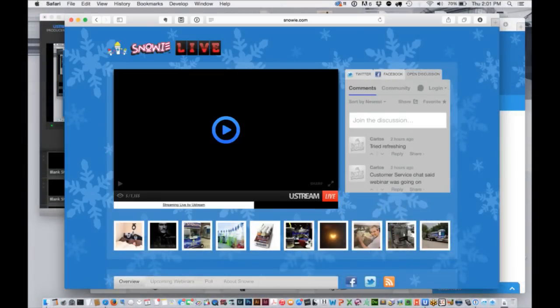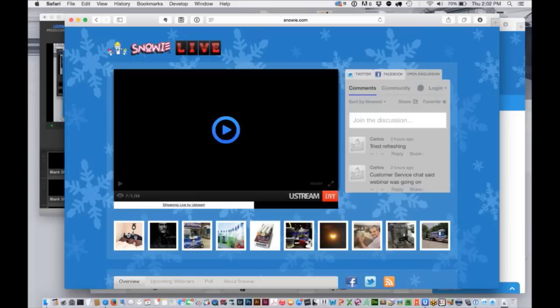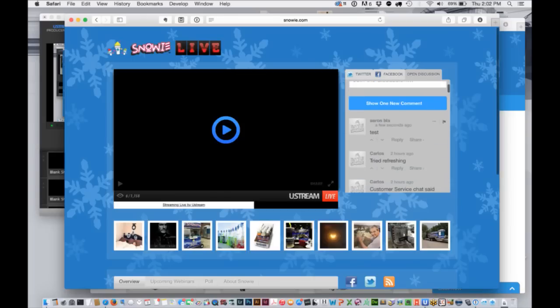Before we get started, I just want to touch on this briefly for those of you who are brand new. Let me show you how to comment. If you come in on the discussion, you click on this open discussion platform. It seems that people don't comment on Twitter or Facebook — it's a little more difficult and we have to refresh. So this is kind of the easiest way. You can just click 'join the discussion,' pick a name, post as a guest, then put a name and an email address. Make sure you put in a comment — we'll keep an eye on that.